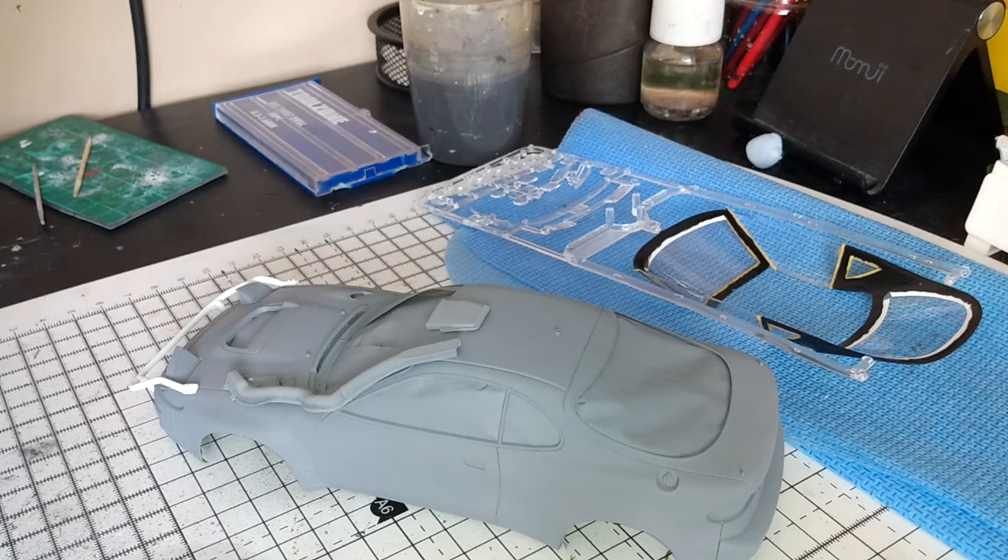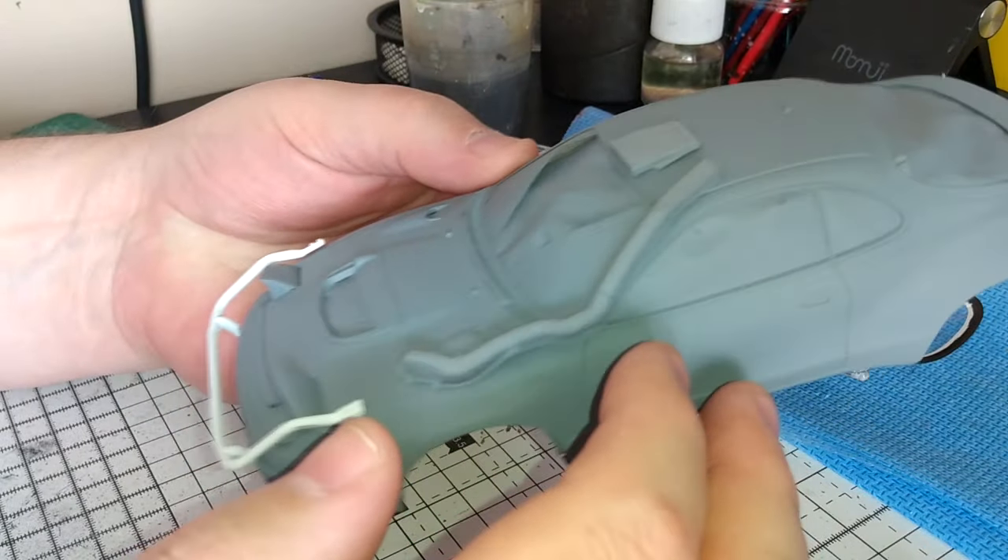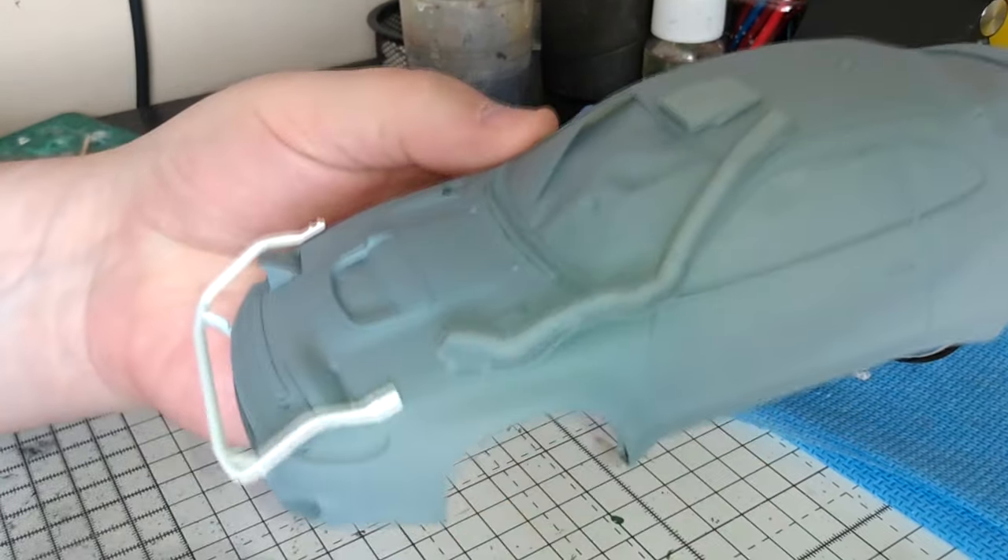And to my surprise, these parts are actually from Safari Rally Kenya. So I've got the parts off the sprue and I've test fitted them to the car.